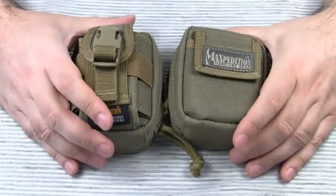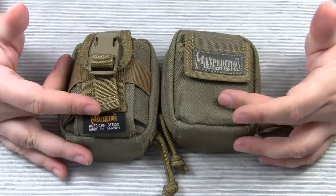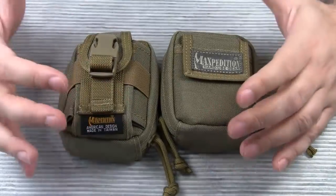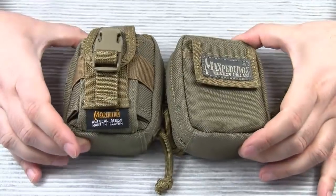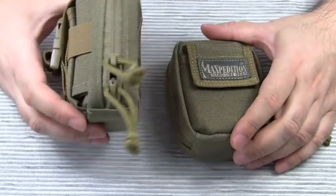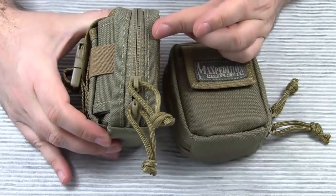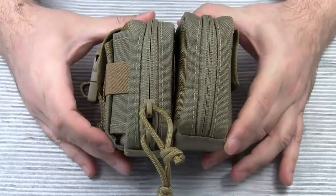Sorry, I got carried away for a moment. Obviously both pouches are very similar and share some features. Both are 4.5 inches high and 3.5 inches wide. The Anemone is 1 inch thicker though — it's 2.5 inches thick, while the Barnacle is only 1.5 inches thick.